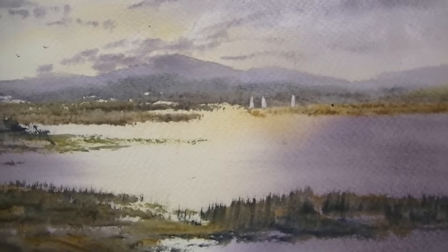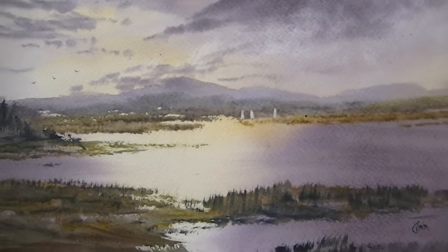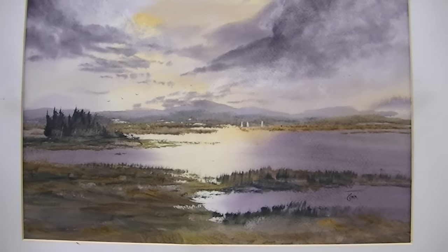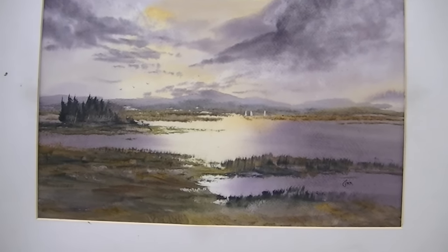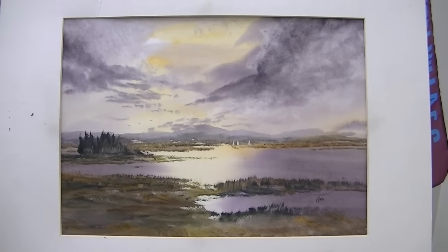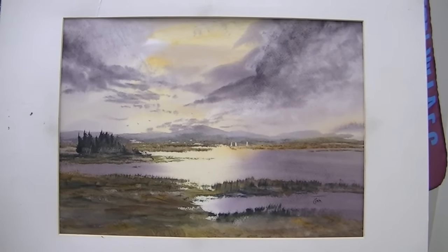Hope you liked that, thanks for watching. This painting as well as all the others are in my store — if you'd like to support me it helps me pay the bills. Any questions please ask, keep practising, and I'll see you again soon. Thank you.